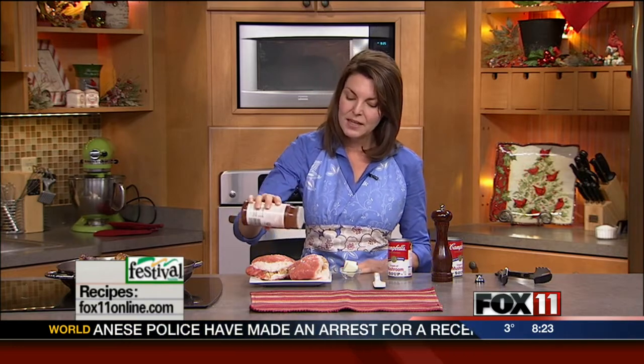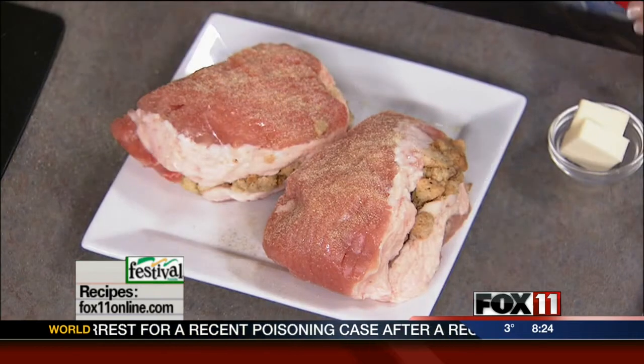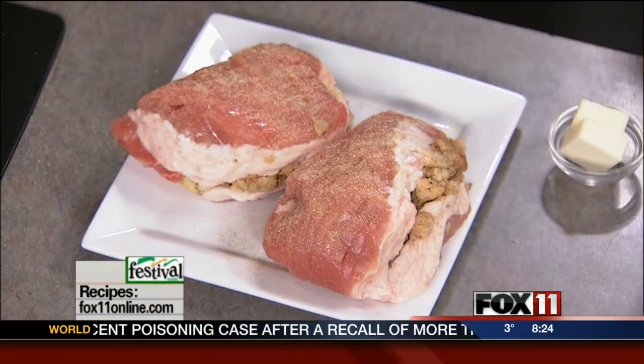Pick up about four to six, depending on how many people you want to serve in your family, of these stuffed pork chops. They'll have them right there for you in the meat department, or you can call ahead and order them. And then I'm going to season them with a little bit of your favorite steak seasoning salt on both sides.